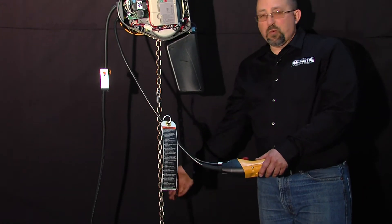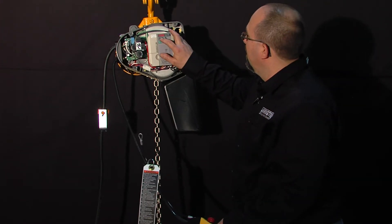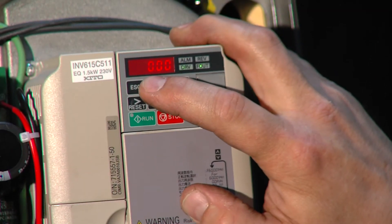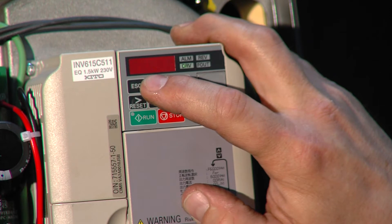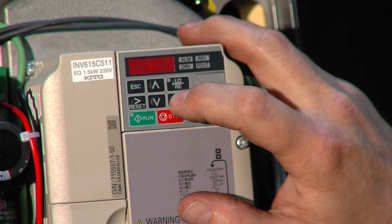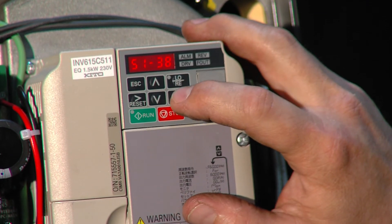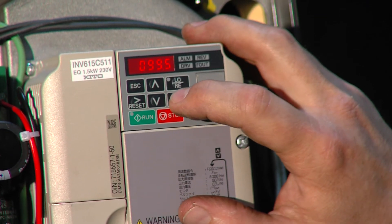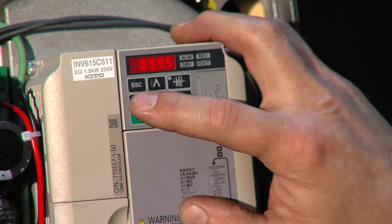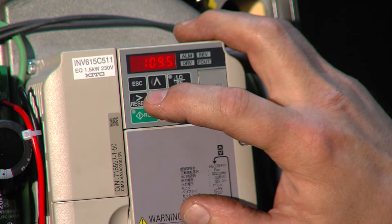So that we can lift this 2,758 pound test weight, we're going to scroll using the up arrow until we get to setup — STUP. Press the enter key, scroll until we get to S1-38. That's the first parameter we have to adjust. Press enter; right now it's set at 99.5. We're going to change that to 107.5.